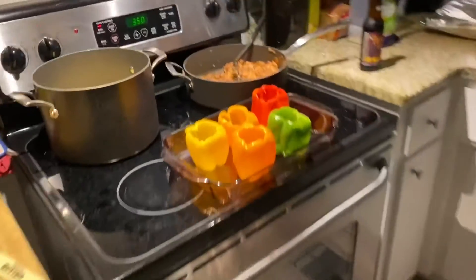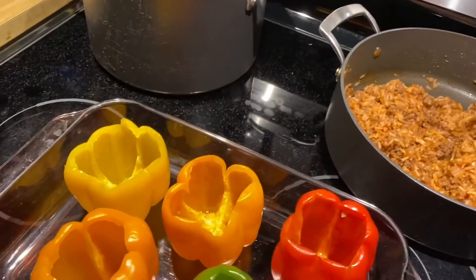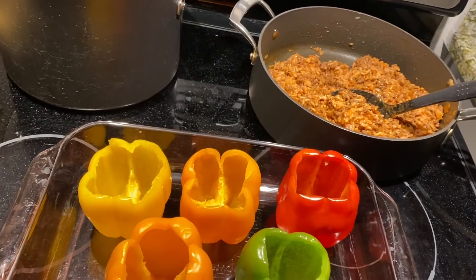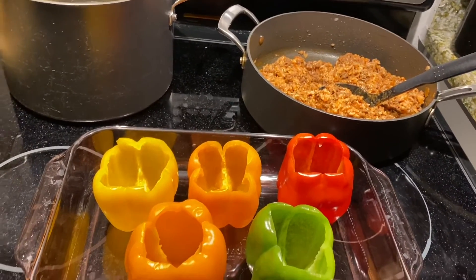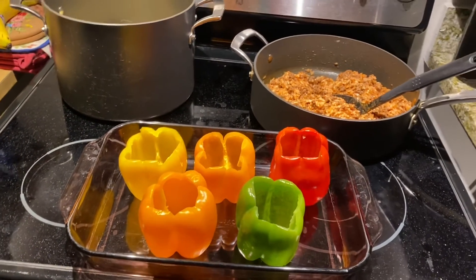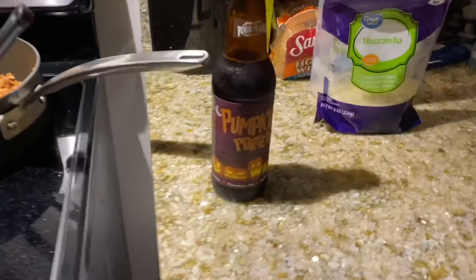The peppers look amazing — we drain the water, scoop the filling in, top it off with a little bit of cheese. Then put it back in the oven at 350 for 20 minutes covered with foil, and then an additional 10 minutes uncovered. Sorry if I'm repeating myself, but it's a really good recipe!